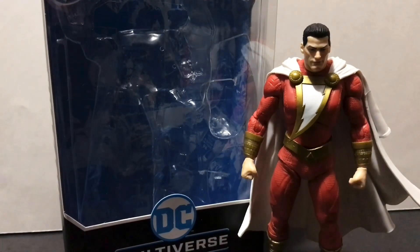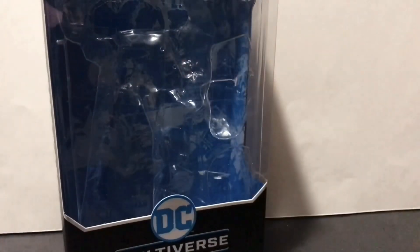Hey guys, Civil Lord here back again with another review. Today we'll be taking a look at the McFarlane Toys DC Multiverse Walmart exclusive Rebirth Shazam. Before we get into the meat and taters of this review, let's move Mr. Billy Batson out of the way for just a moment so we can take a quick look at both the front and the back of the packaging.